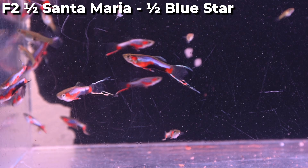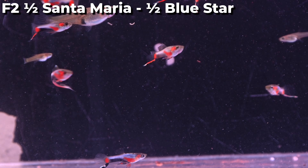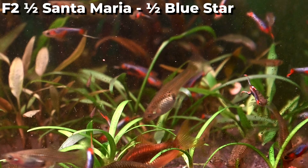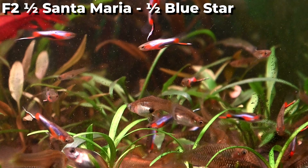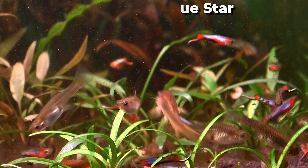Still overwhelmingly taking colour traits from the blue star rather than the Santa Maria strain. During our break from YouTube we took three virgin fry from our pure Santa Maria colony and crossed a male from this group back to them, resulting in a three quarter Santa Maria, one quarter blue star Endler cross.